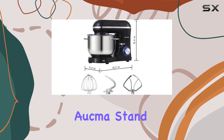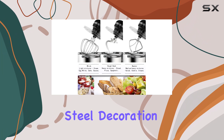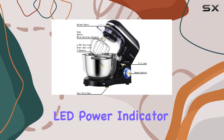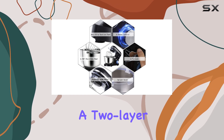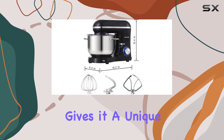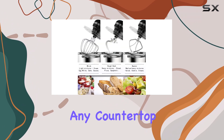In terms of aesthetics, the Akmastan mixer boasts a sleek and modern look. The stainless steel decoration belt and blue LED power indicator add a touch of elegance to your kitchen. The red housing, enhanced with a two-layer painting technique, gives it a unique and eye-catching appearance, making it a stylish addition to any countertop.